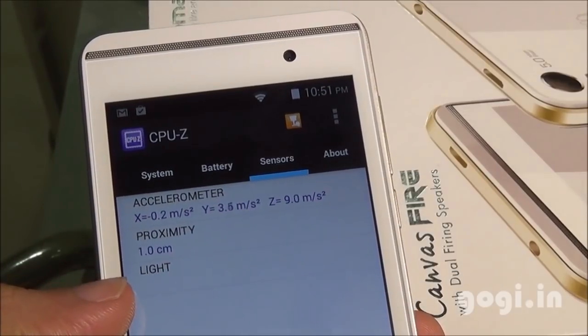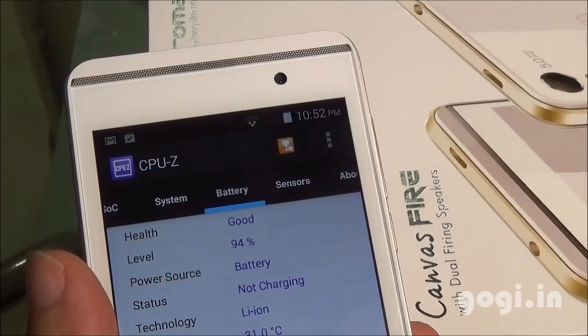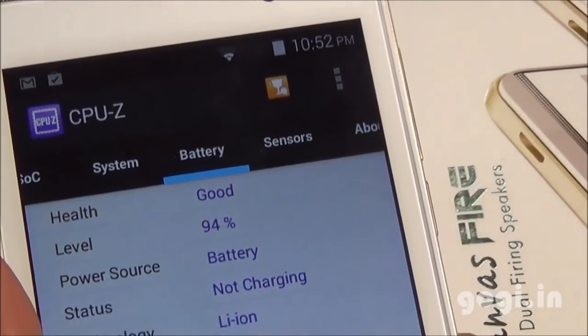The light sensor is missing, so there is no auto brightness option. I tried connecting a pen drive using an OTG cable, but OTG is not supported.